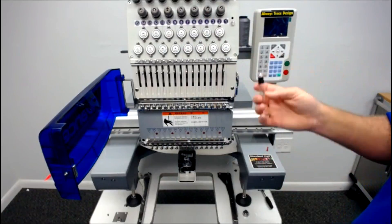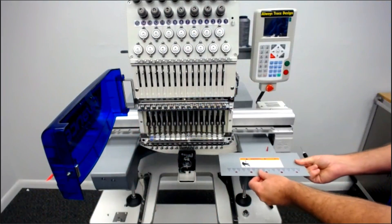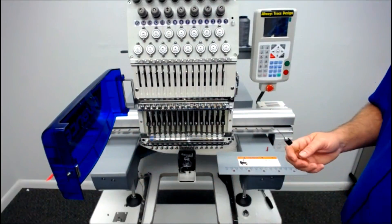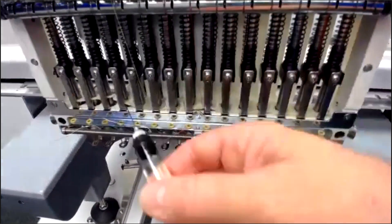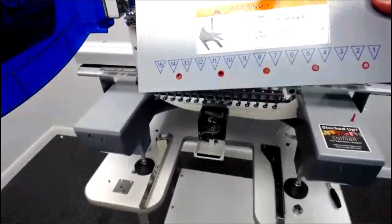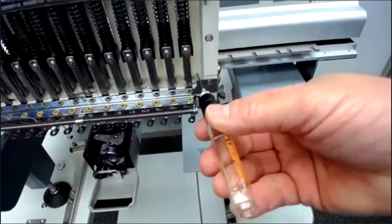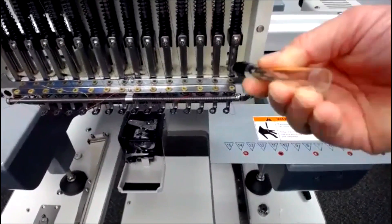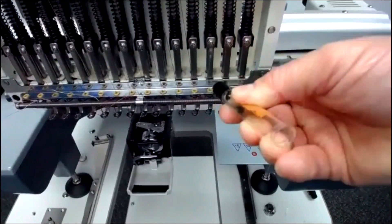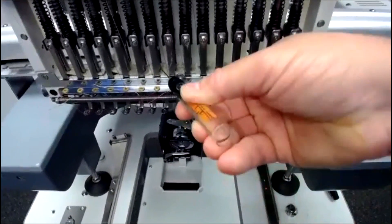You're going to see the 15 bars with springs around them. Just put the tip of the oiling pin up against the bar and put a drop of oil on each one of these — that'll keep the bars lubricated. The other thing you want to do in the front is slide out the cover at the bottom with the needle numbers on it — slide that to the right and it will come out. Down below here you can see the felt pads for each needle. Just take your oil pin and put four or five drops on each little section of the felt pads.